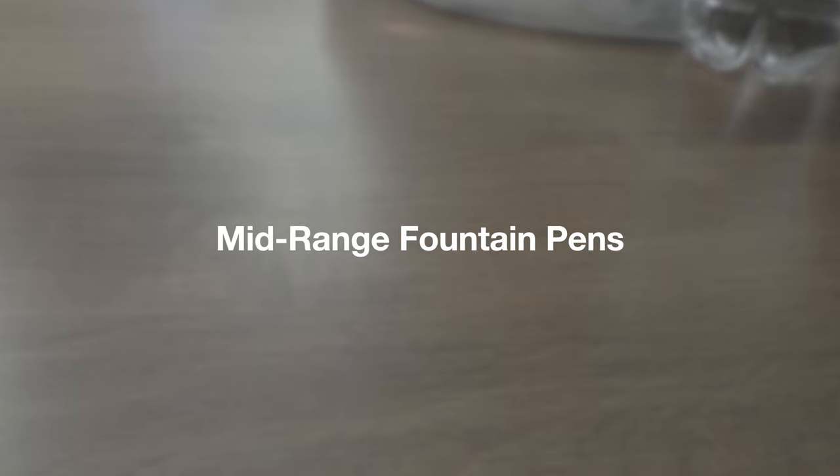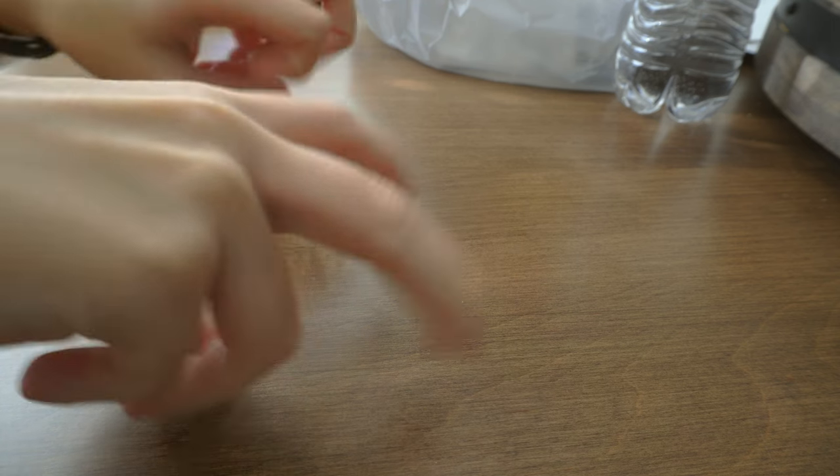Today I wanted to make kind of like a counter video to Gentleman's Gazette's video on mid-range pens. Everyone has their own definition of mid-range, but being in the r/pens Discord, we see a lot of people come through asking for suggestions. A lot of times their definition of mid-range, or a step up from beginner, is anywhere from $20 to $100. So that's kind of what I'll be shooting for in this video.